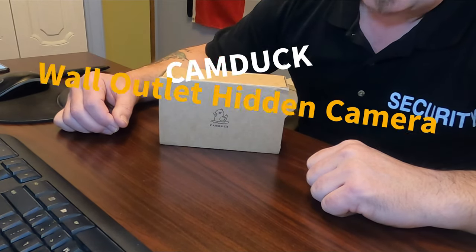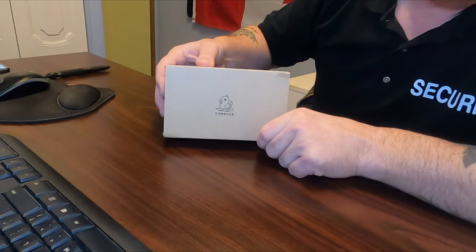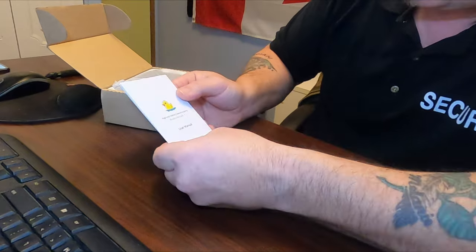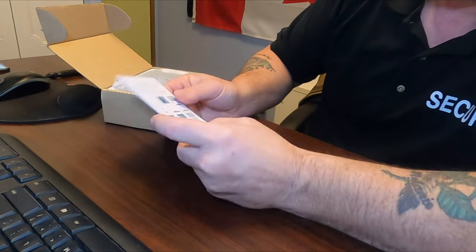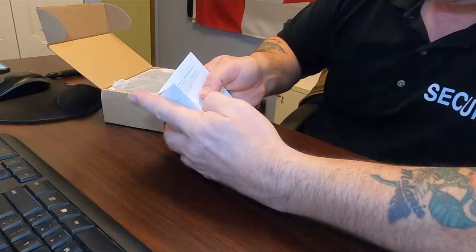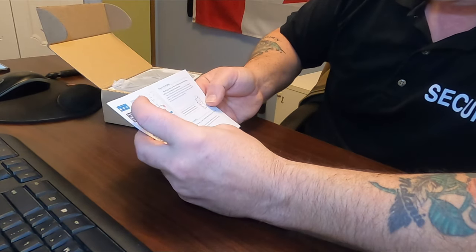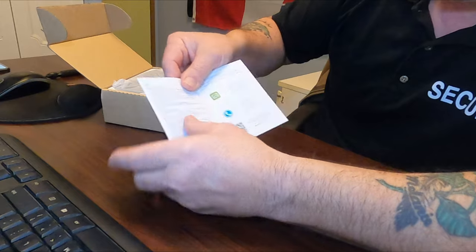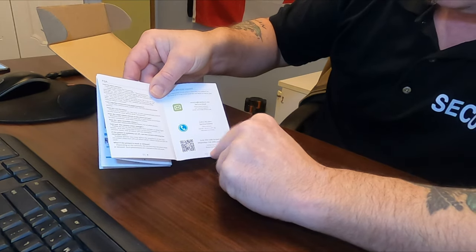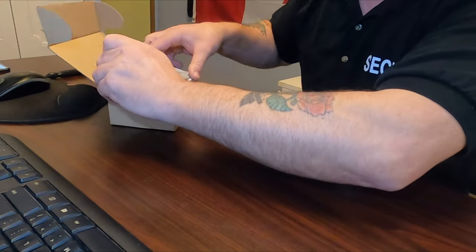What I'm going over today is the Cam Duck wall outlet with a hidden camera charging system for your electronics. Opening up the box, the first thing you notice is the user manual. It's got everything straightforward on how to set up the camera, all the features about charging, and contact information if you have any problems. Set that off to the side.